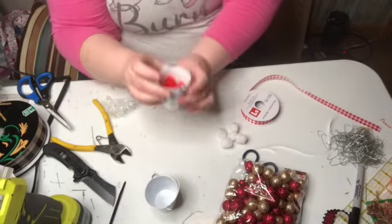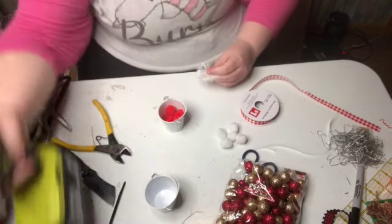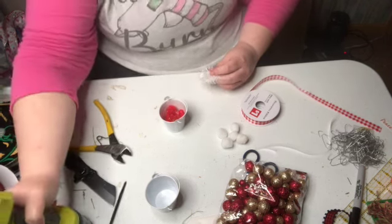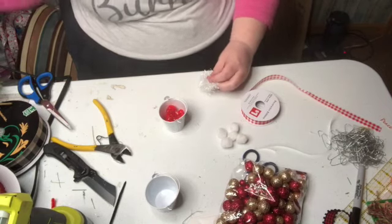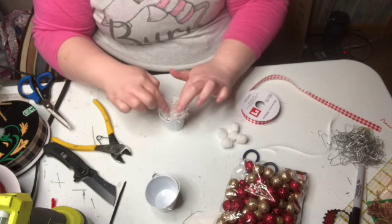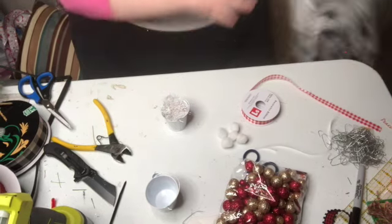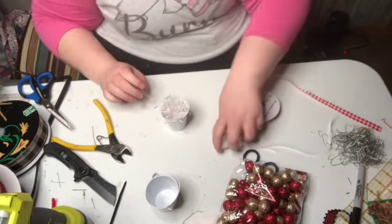I'm going to take this and roll it and add some hot glue on top of the red puff balls that we got at Dollar Tree. And add a little bit of this — it's like the snow stuff tinsel that you get at either Dollar Tree or Dollar General too.